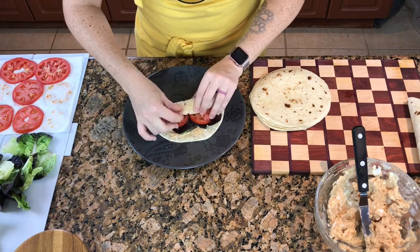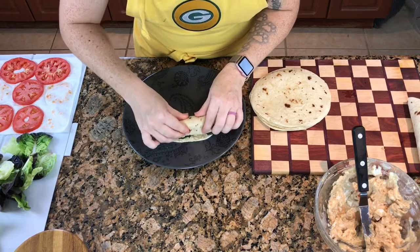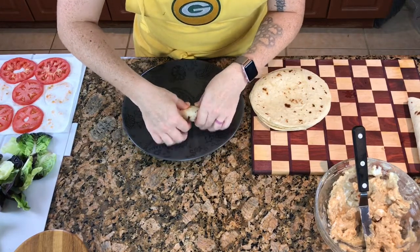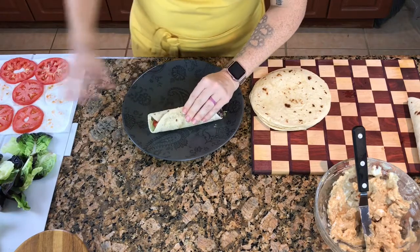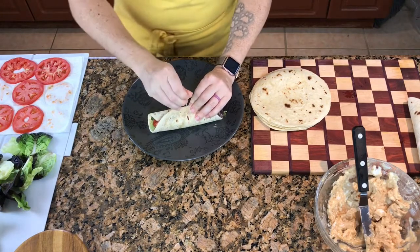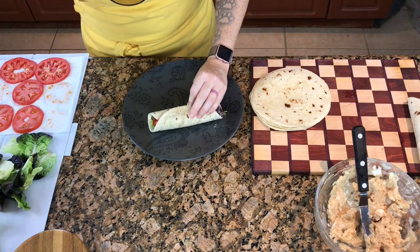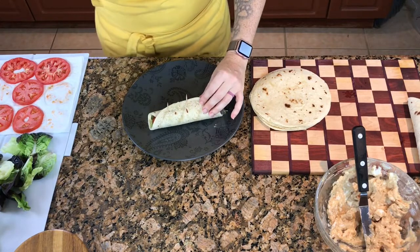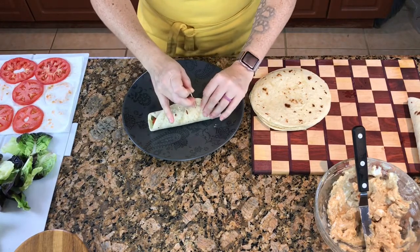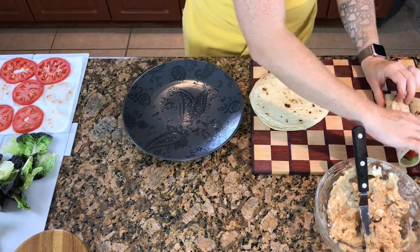I'm going to very carefully roll the tortilla — see how it's starting to push out? That's totally fine, but you need to give your tortilla some help to hold on to everything. Before you slice, go ahead and use some toothpicks to help keep everything together until you're ready to cut.